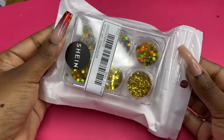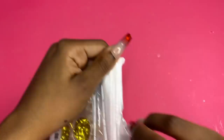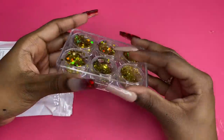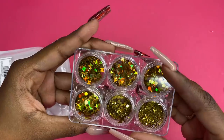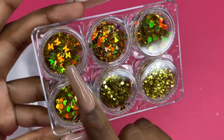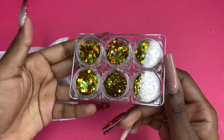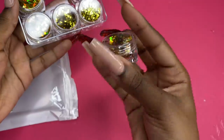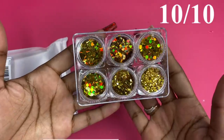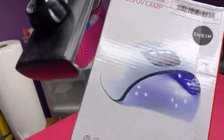Next we have some glitters, and these were about a dollar or two dollars. They come in a nice little container — we've got chunky glitter, smaller glitters, some butterflies, and some triangles. That's gonna look really cute encapsulated. On Amazon, one of these is probably six dollars. I'm gonna give this a ten out of ten — these look really cute, just look at that sparkle.